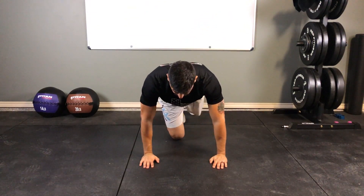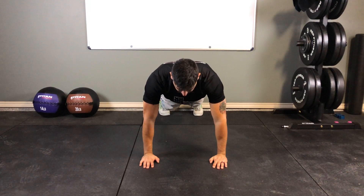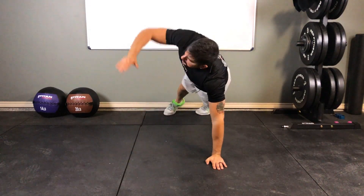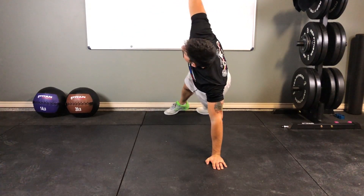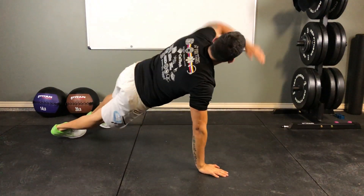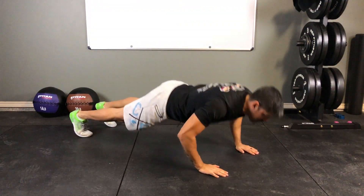We start the exact same way we would for a traditional push-up. Press down, and then as you press up, rotate up to one side forming that T, coming back down and repeating. You're gonna switch arms each time.